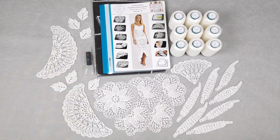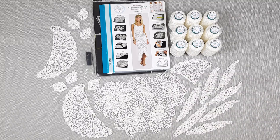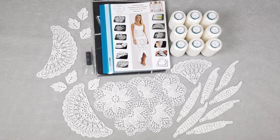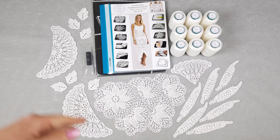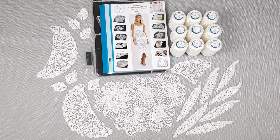Also here we have a standard basic pattern in size M — medium size — but for my students and clients I am making special fabric patterns using their individual measurements. This is really great because this fabric pattern is our main base on which we will make the composition of motifs.